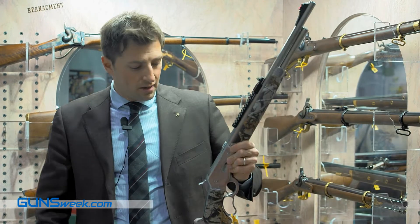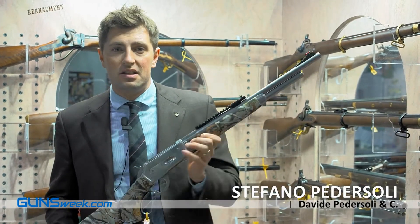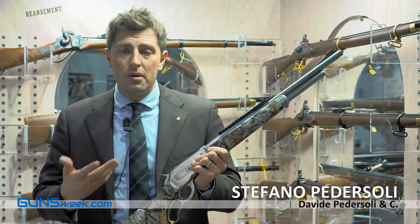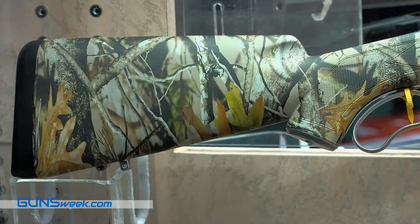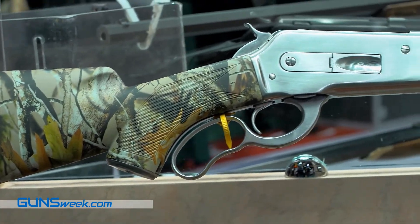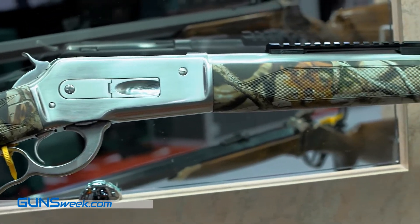Hi to everybody. It's my pleasure to introduce our Guide Master, the stainless steel version of the Boardbuster, starting from model 8671. We designed it for extreme conditions — it's totally made in stainless steel frame, all the parts.